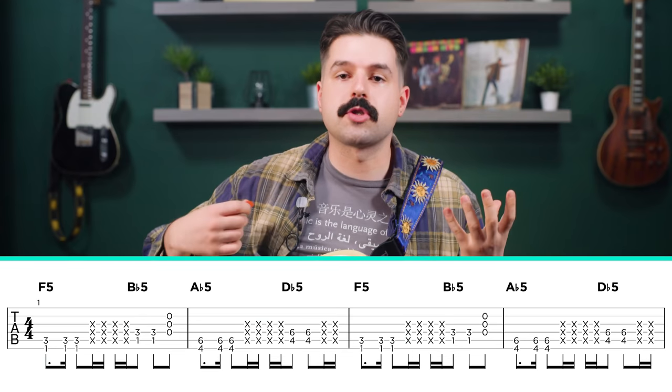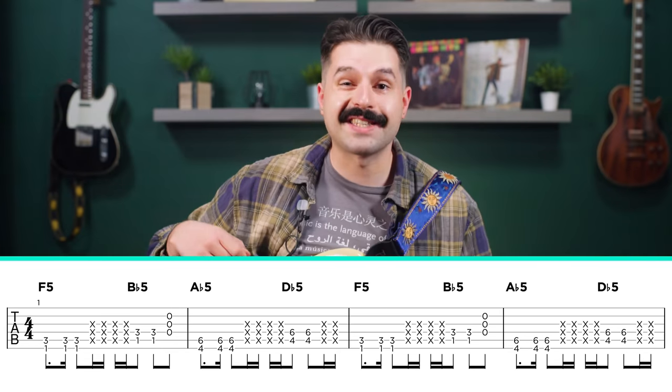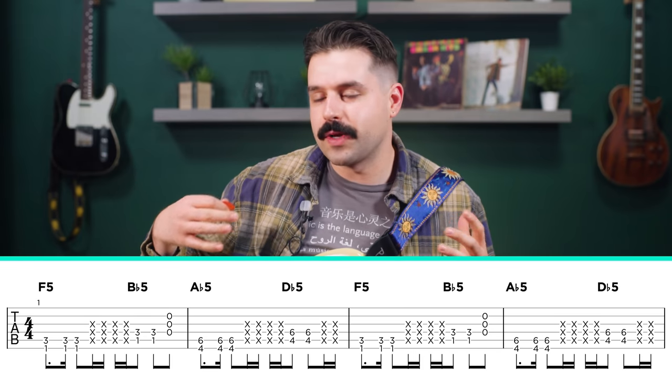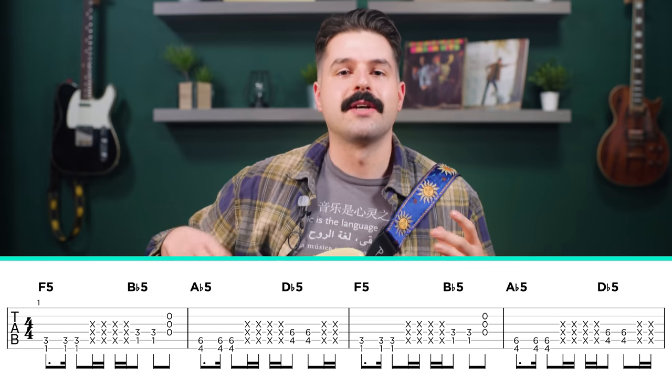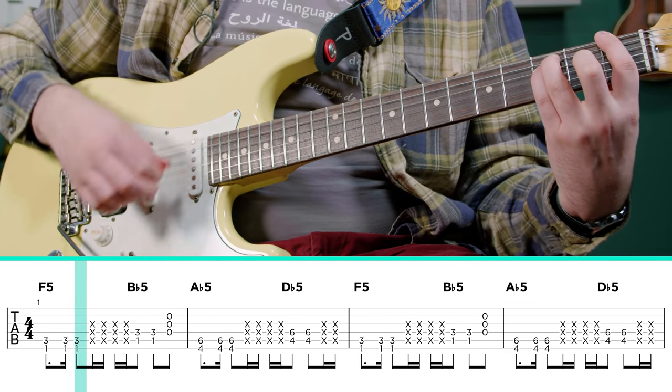The last step you want to add to this are some of those chunking notes — muting the strings and adding some rhythm to it. To be honest, I don't know if they really thought too hard about this, so you just kind of want to fill in the gaps. What I'm going to do is check, check, check, check.